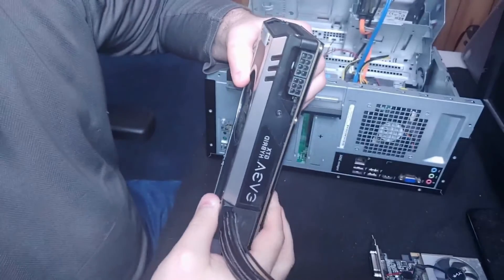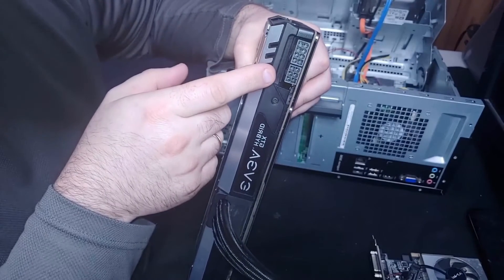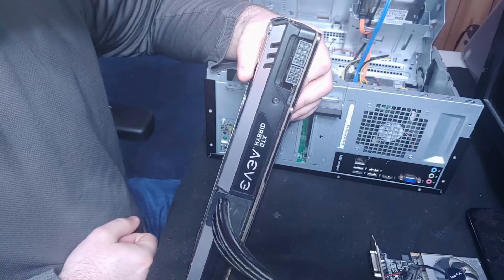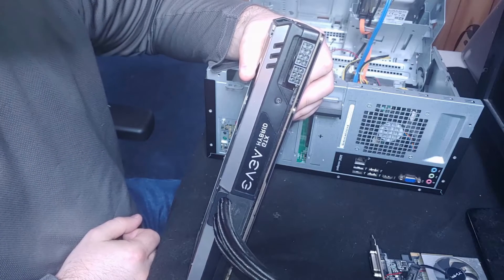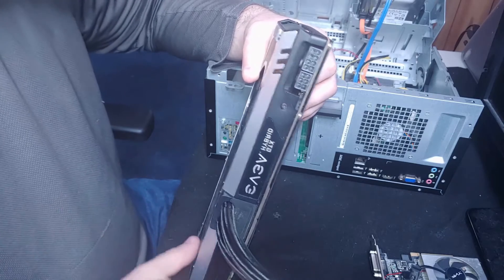Right here you can see there's an 8-pin and a 6-pin power connection that I would need to supply power to from the computer's power supply. I don't have either of those cables coming out of mine, so I would have to upgrade my power supply in order to support something like this.